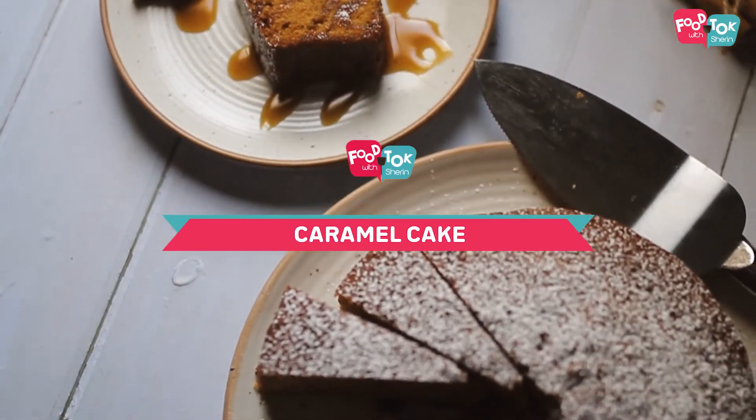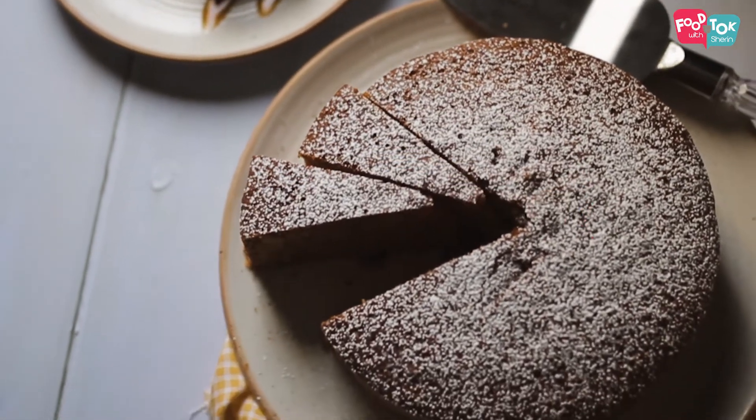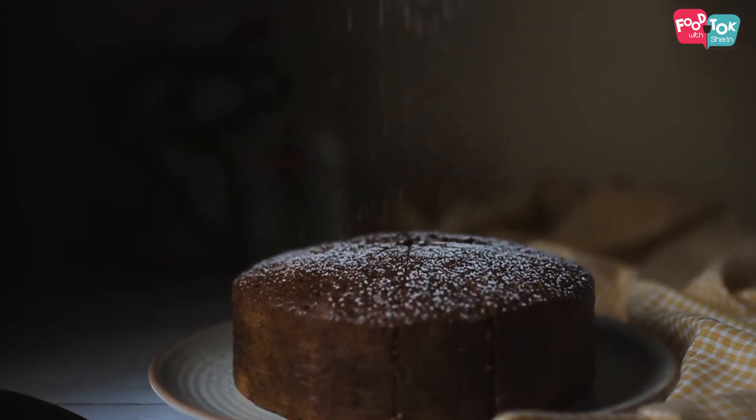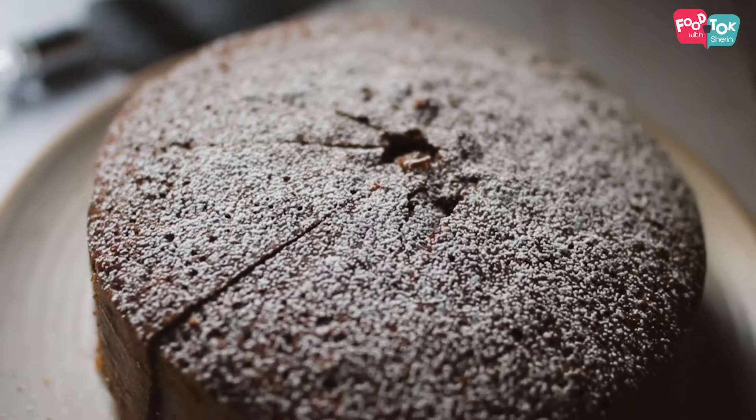All ready to welcome Santa! If you've not made your Christmas cake yet and wondering what to do, I've got the perfect recipe for you. Let's make a caramel cake today. Now this is spiced with the same cake spice mix that we've used in the Christmas cake, so it does give you that warm Christmassy feel too. The ingredients for this I'm sure will be readily available in your pantry as well. So let's quickly check out the recipe.